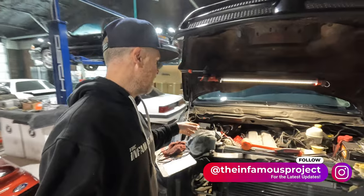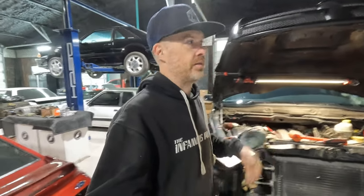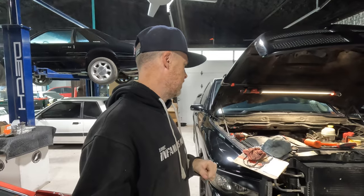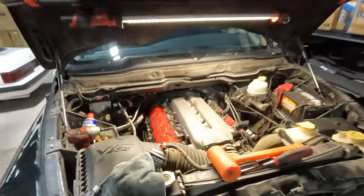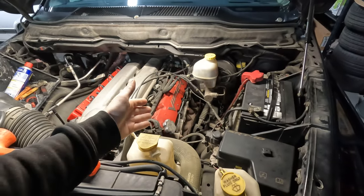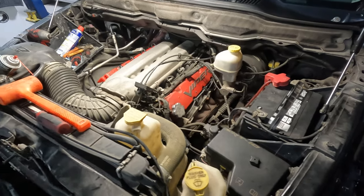I've had some valve cover gaskets leaking, of course dripping down onto the exhaust manifolds, and while that's not fun when you pull up to a stoplight and you have the smell of burning oil and then the occasional little puff of smoke coming out from underneath the hood. This has gotta be one of the most easy vehicles to work on. Look at all the room in this engine bay. It actually makes me want to install some long tubes or some headers, because those factory exhaust manifolds just aren't looking so hot.